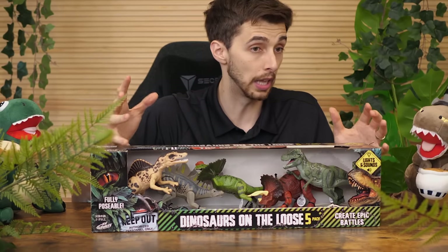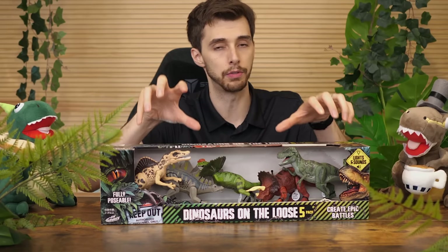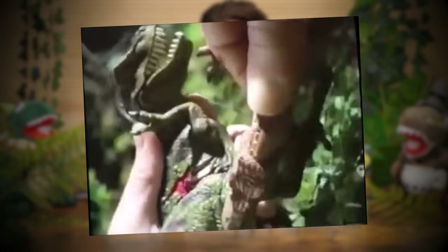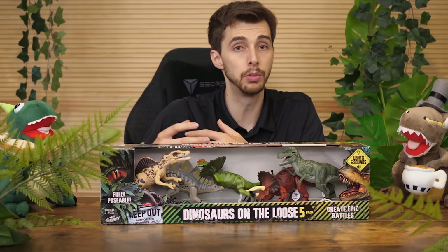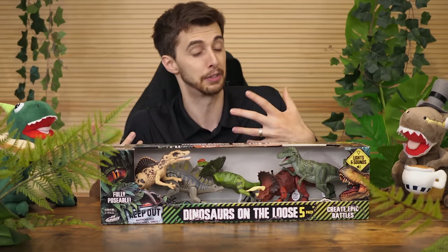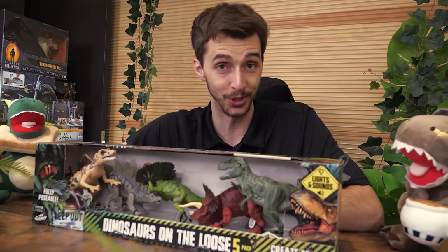So these ones, just like the original Hasbros, are electronic. The line that these are from was called the React Attack. They each had an action feature — which would make the claws go or the mouth open — and then they had a button on the side that was a wound. When you press that wound, they would make a wounding sound. React, attack — sort of like they attack and then they react to the attack. How about we get them out of the box and just see how good these toys really are.